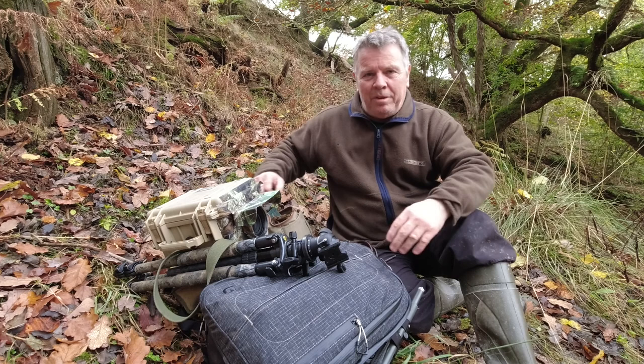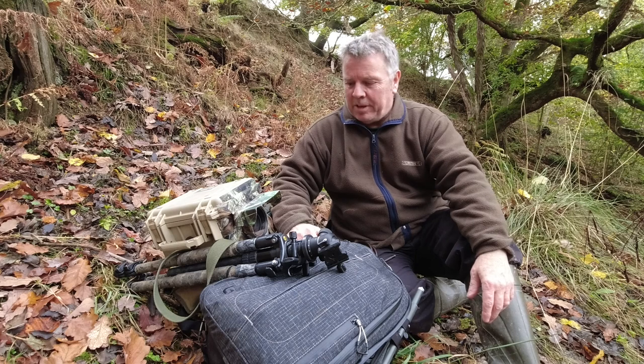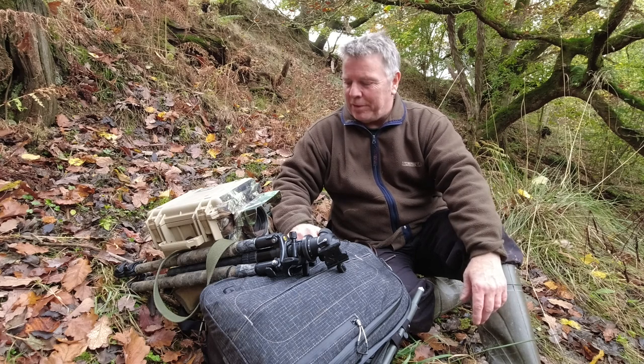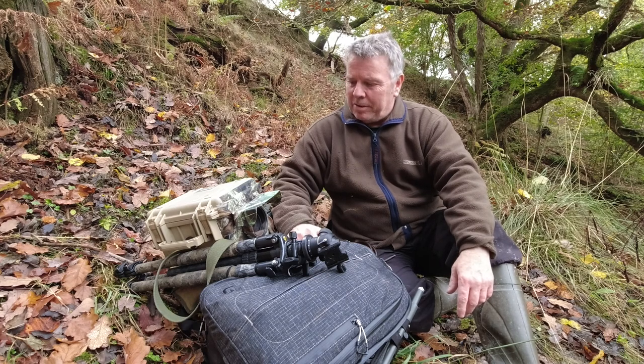Hi, welcome back to another video and welcome back to my next camera trap setup. This is the first time I've been out with the camera trap since my near disaster last time out, when I had a visit from a couple of cows. Those of you who watch regularly might remember I had a couple of nosy cattle came and made a bit of a mess of my equipment.